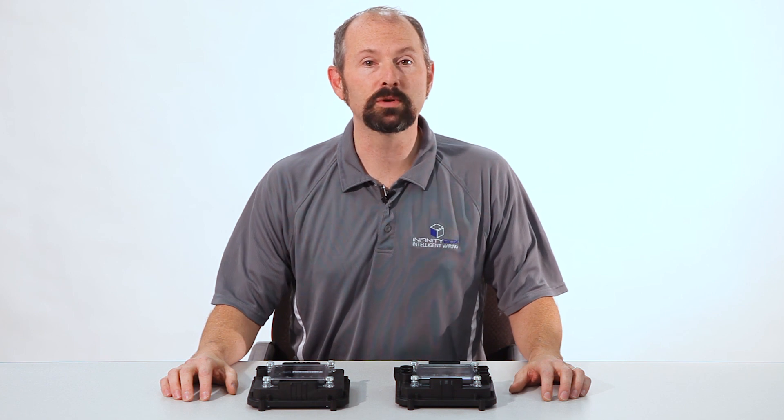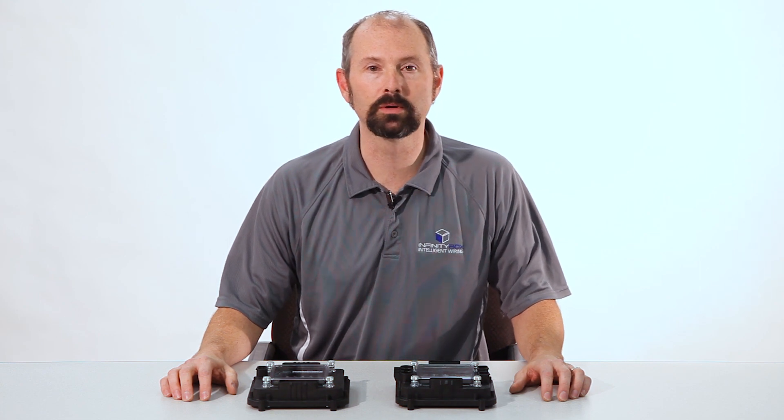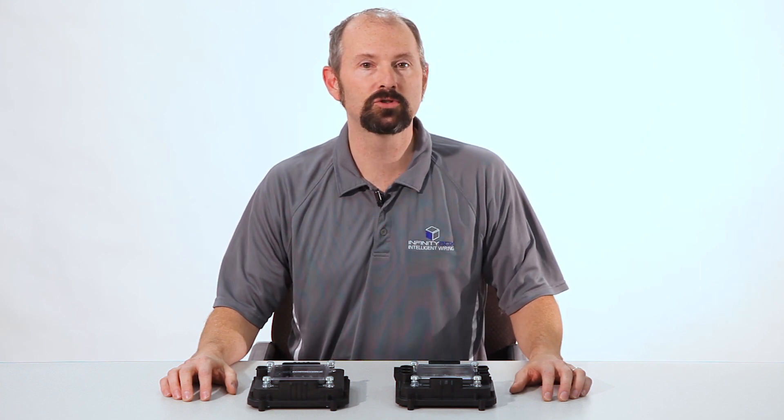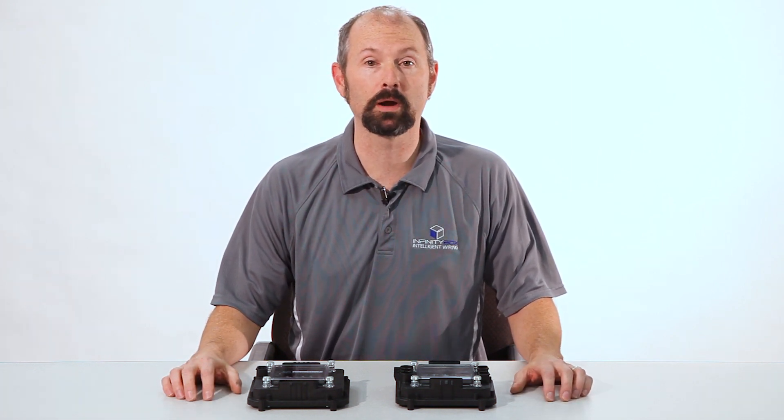Our customers have used our Infinity Box system to wire everything from hot rods, to street rods, to pro touring builds, to kit cars, to race cars, and restomods. And they've used our system to replace the traditional wiring harness that they would have installed in that car.